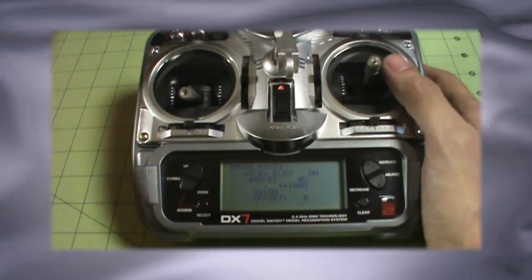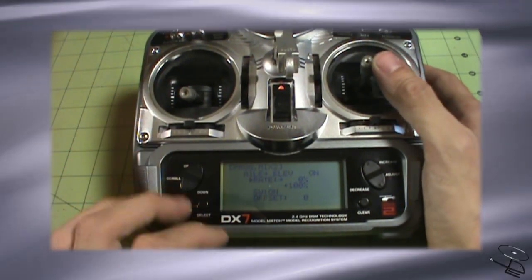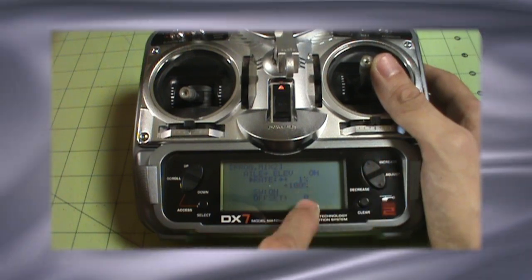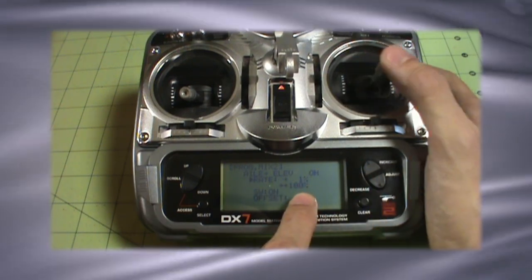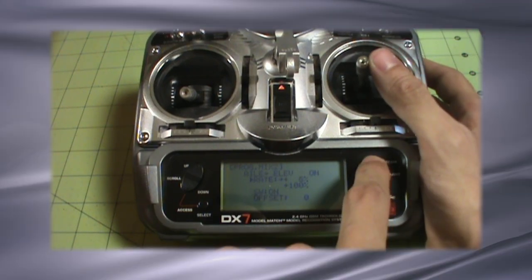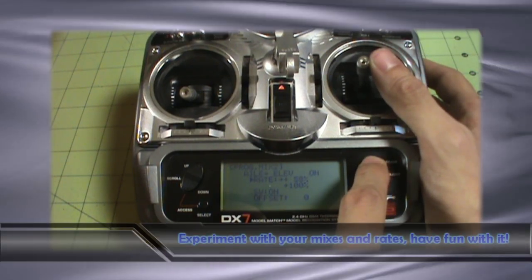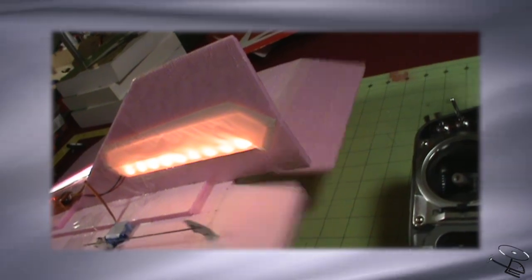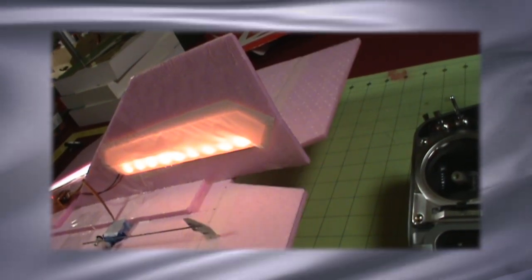So now we need to make sure the other side works. We're going to then move the aileron stick just over a little bit so we can hit the opposite end of the mix — because really what you're doing here is dealing with opposite ends of your center position of your stick. So we're going to make this positive as well. And now we move the ailerons to the left — and guess what? They're moving the proper way. So now we've got, just in this example, elevon mixing set up.